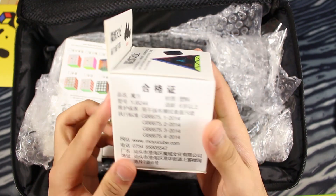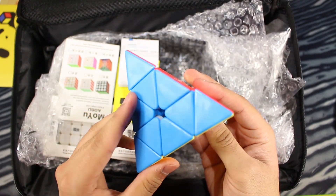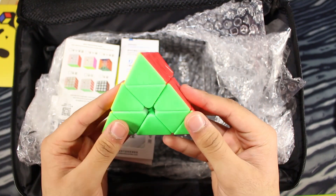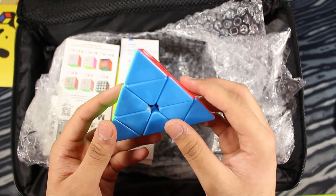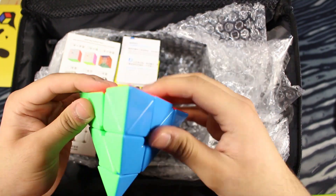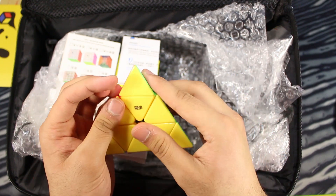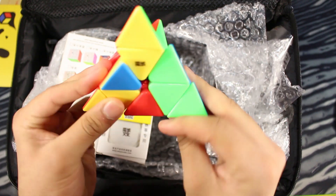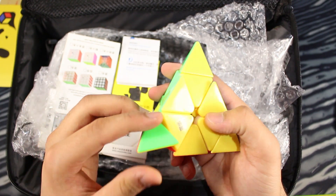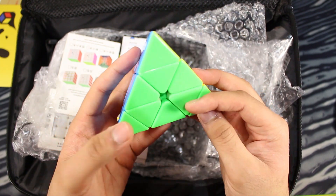Looks like we got a MoYu Magnetic Pyraminx. MoYu actually sent me this exact same Stirling Pyraminx a while ago, but that was before it was officially released, and I took it to a competition and it was stolen. I got a black one from Lightic but one of the layers was really stiff and messed up — it was broken. I really missed the one that got stolen at the competition, so I'm really glad I just got another one.